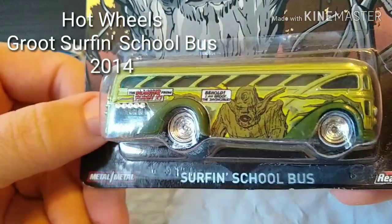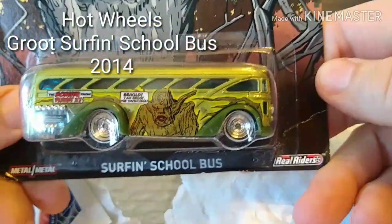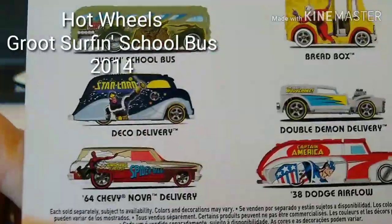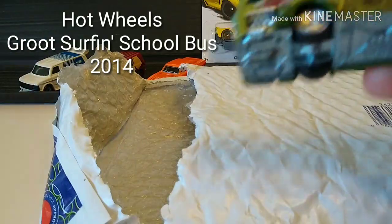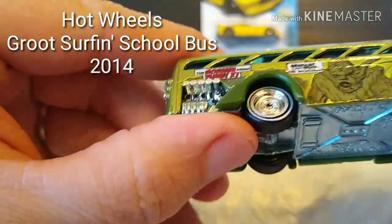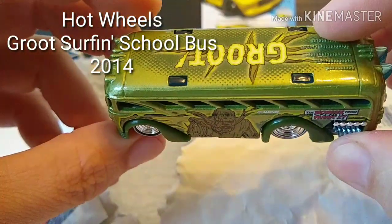That is a beefy boy — metal on metal surfing school bus with Groot. That is a monster. Metal on metal, real riders. This thing has got to be 70-80 grams — that is a beast of a Hot Wheel. So maybe we'll keep an eye out for that as a possible mod. Got engine detail on the back, some surfboards — a whole team of surfboards. Some nice white walls that might find their way onto another project. Nice detail on the front headlights. Groot — I like it.